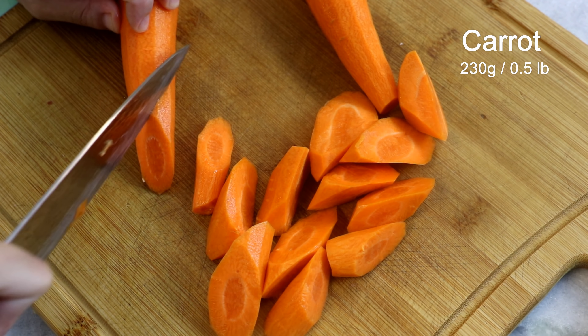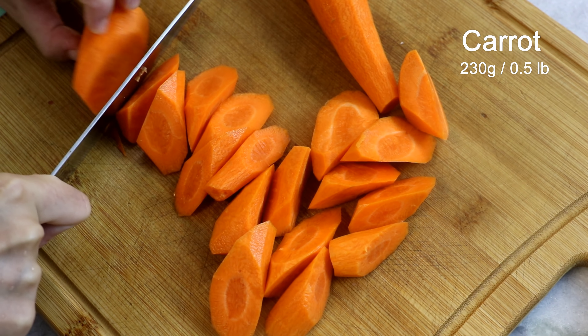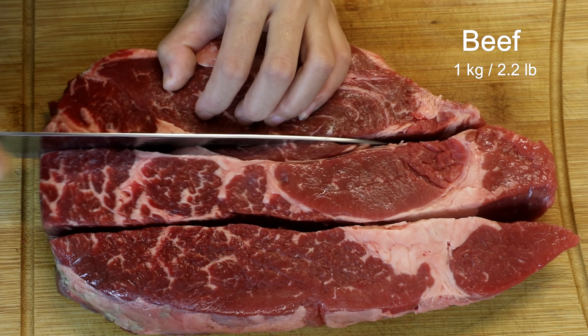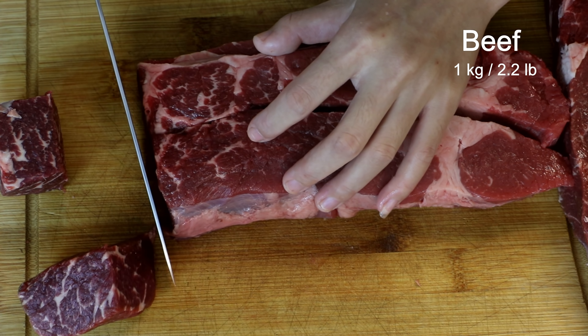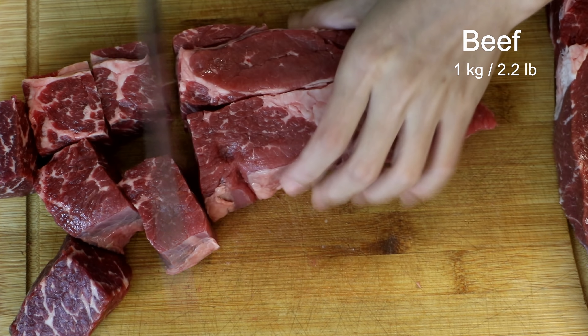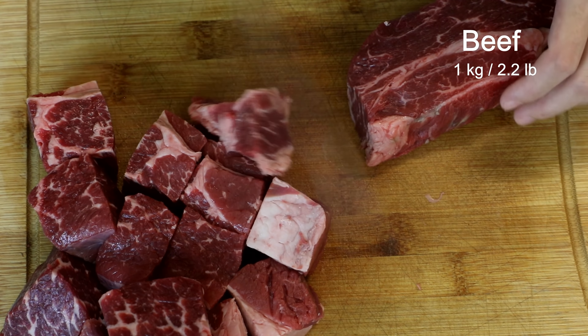Hi everyone, welcome to Souped Up Recipes. Today we are making 番茄炖牛腩 — beef stew with tomato. This is one of those recipes that you cook once, eat all week, and it's so easy to prepare. Everybody loves it, so let's get started. We will use a large amount of tomato in this recipe.